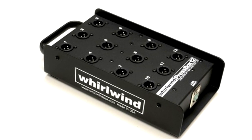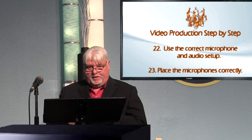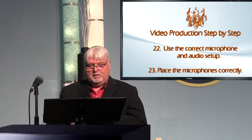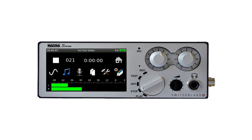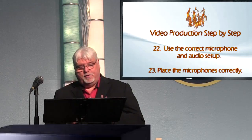If your camera doesn't take line level, make sure you can get a good signal when listening through your headphones — on your mixer board and on your camera — confirming you're getting good sound going in. Sometimes it's good to get an external audio recorder, like a Zoom or similar brands, to record audio and then sync it back to your video in post.